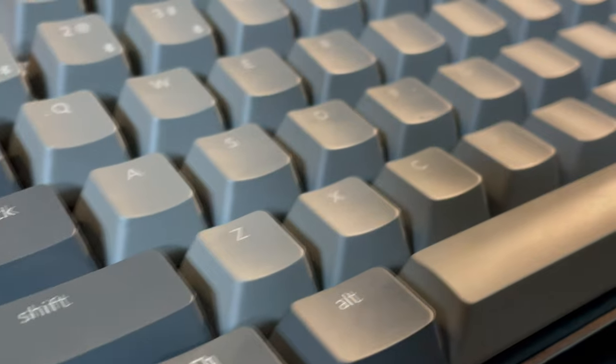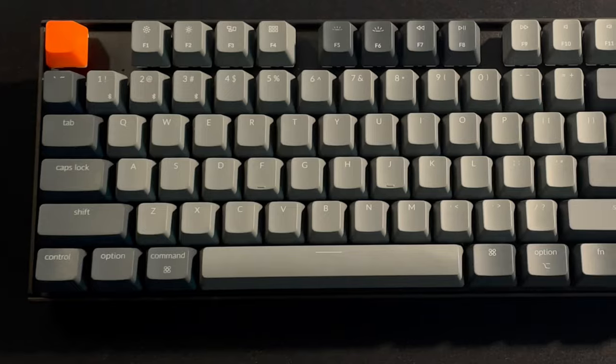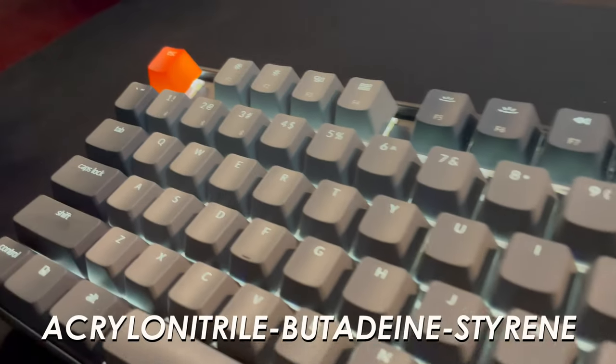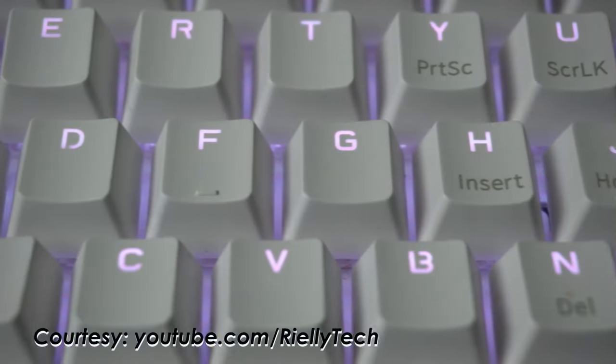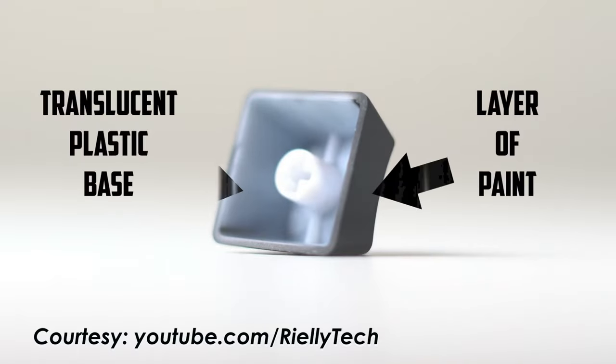So let's talk key caps. I love the key cap design on this keyboard — I love the two-tone look and the font. These key caps are ABS, so over time the oils from your fingers are going to become apparent on the key caps, because with ABS key caps you're touching the paint rather than the actual plastic. But you can buy replacement key caps pretty easily since this is a standard TKL keyboard.